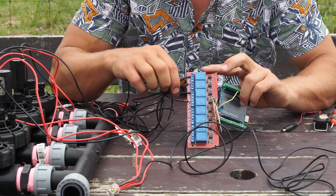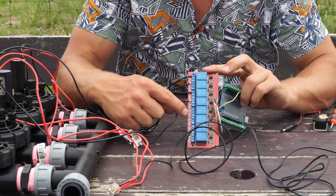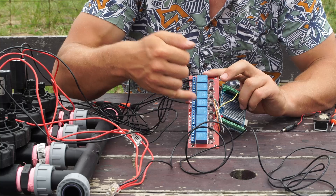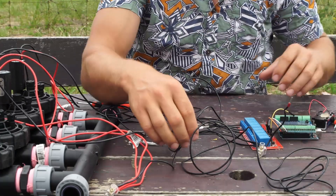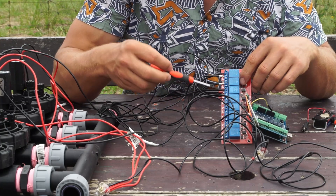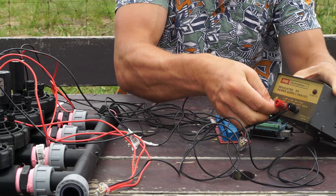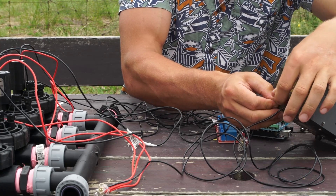The black side of all four solenoids has come into relays 1, 2, 3, and 4 respectively, giving you control of each zone. This is connected into the normally-closed side — as you can see on the symbol, this one is not connected meaning it's normally closed; the other side is normally open. Now I'm connecting the red from the battery into each common, which is the middle terminal of each relay. I've connected the common on the first three and secured the battery connection.